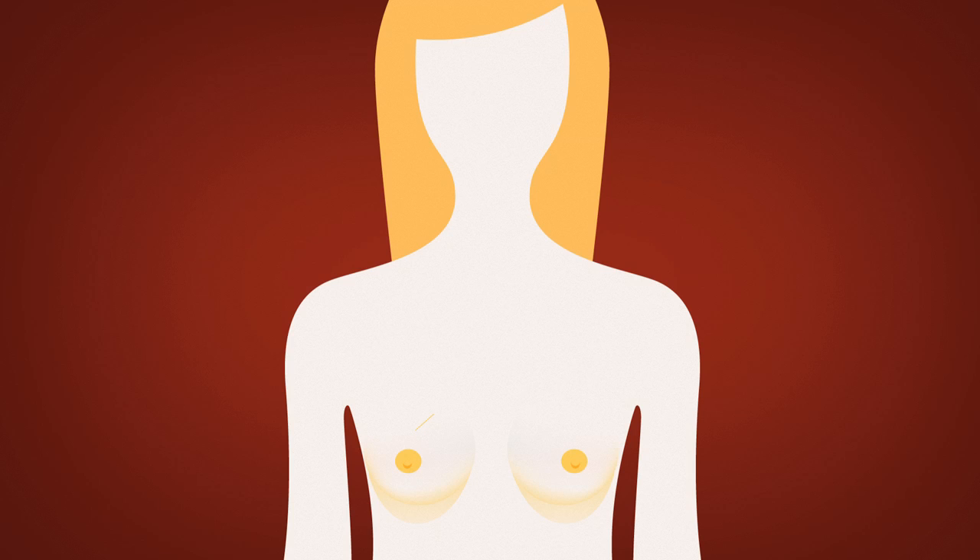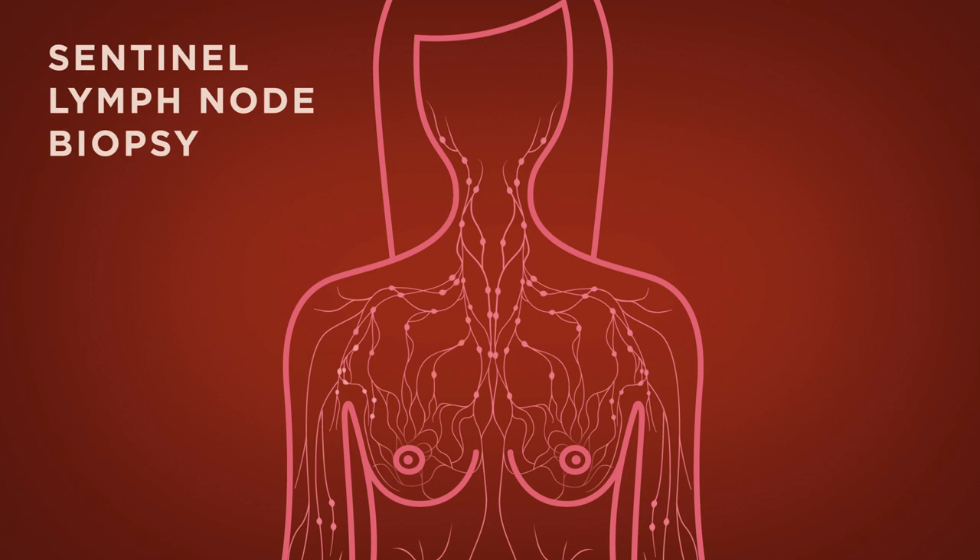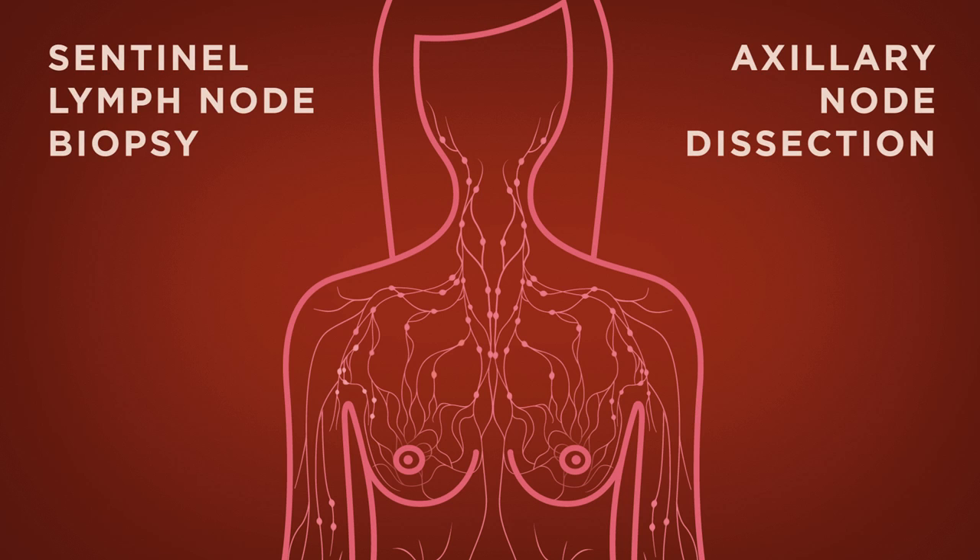In addition to your surgical procedure, your doctor may wish to remove and examine lymph nodes. This is to determine whether the cancer has spread and to what extent. Your doctor will use one of two procedures for this: either a sentinel lymph node biopsy or an axillary node dissection. Let's discuss both methods.